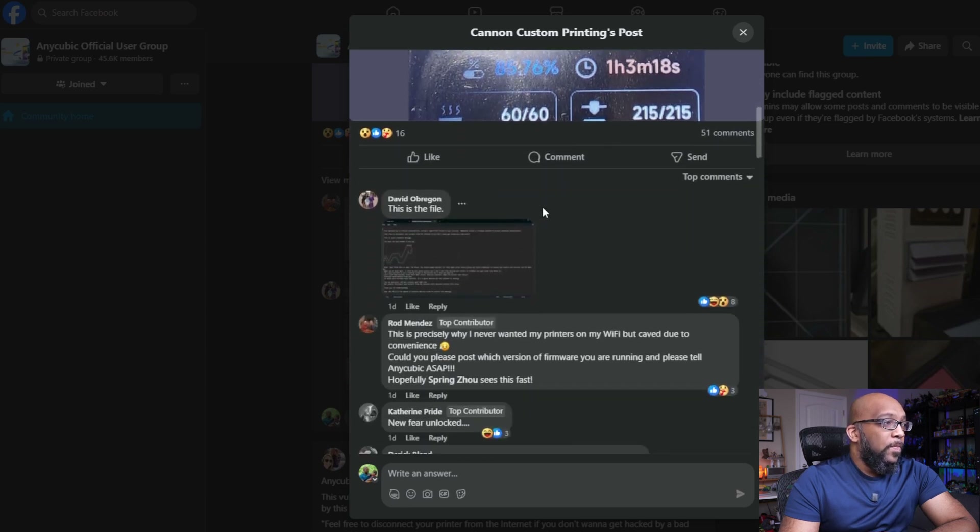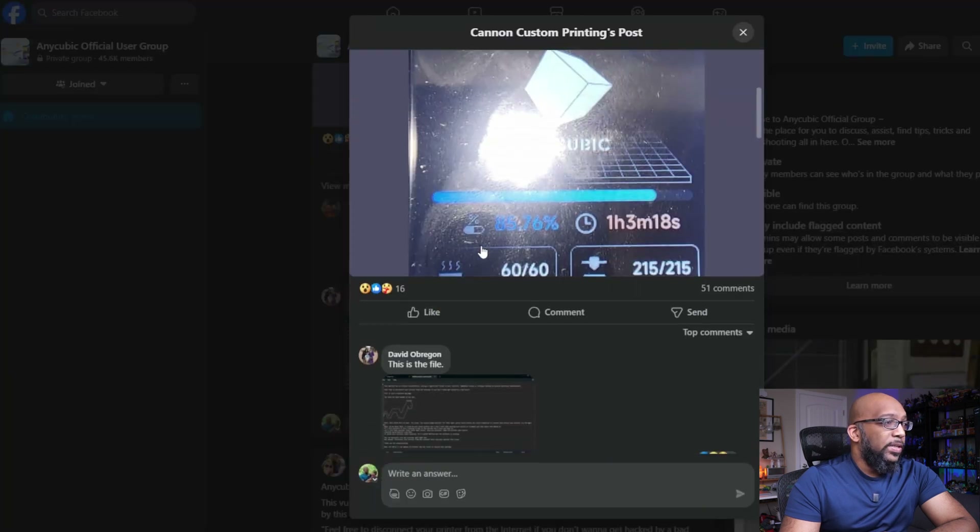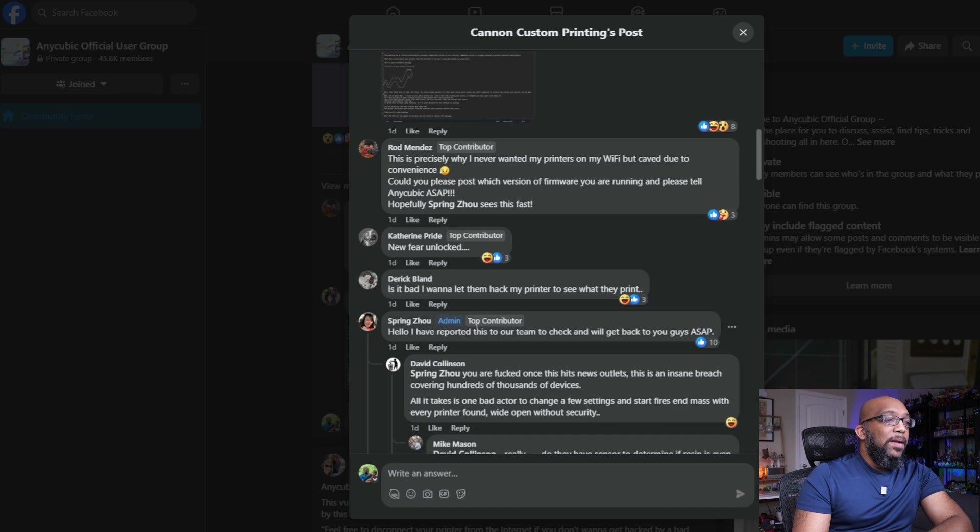This is the same file previously shown, and the admin for the Anycubic Facebook page said, "Hello, I've reported this to our team to check and we'll get back to you ASAP" — and that was a day ago. As for what kind of potential damage can be done from someone having access to your printer in this way, your imagination is the limit, but a few commenters painted some scenarios that can be really potentially dangerous.